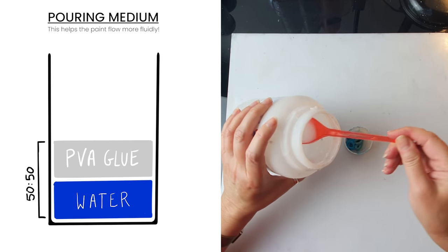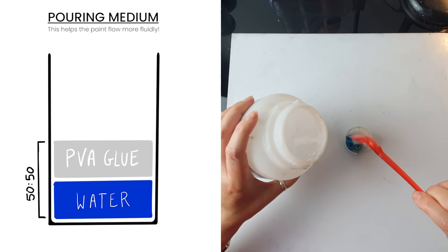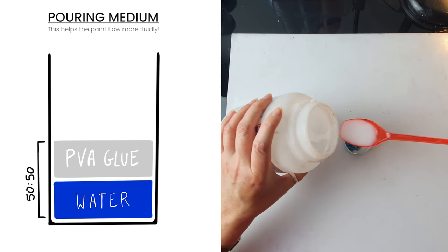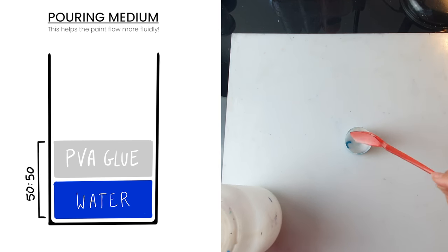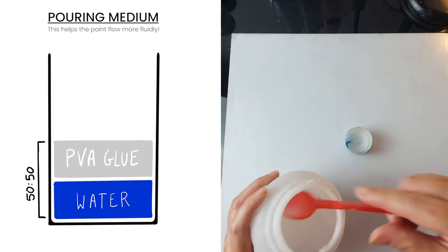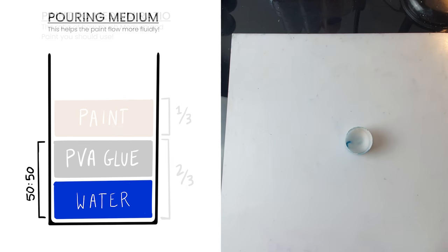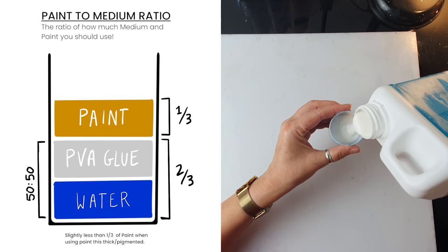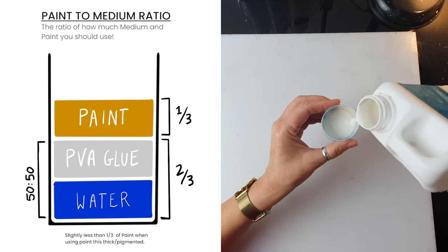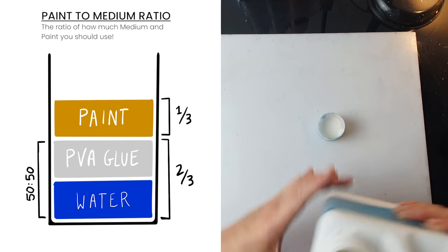For those of you that are sticking around, here's my paint mix. I make my own pouring medium which is half water, half PVA glue - another name for PVA glue would be Elmer's glue or wood glue. Then I mix my pouring medium with paint: two thirds of medium, one third paint. In the end, I add a dash of flow control, which constitutes 10 to 20% of the total volume.